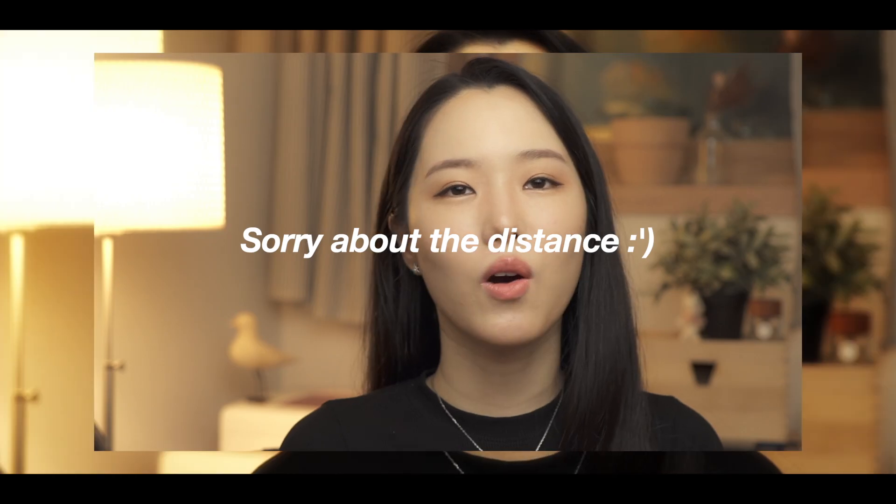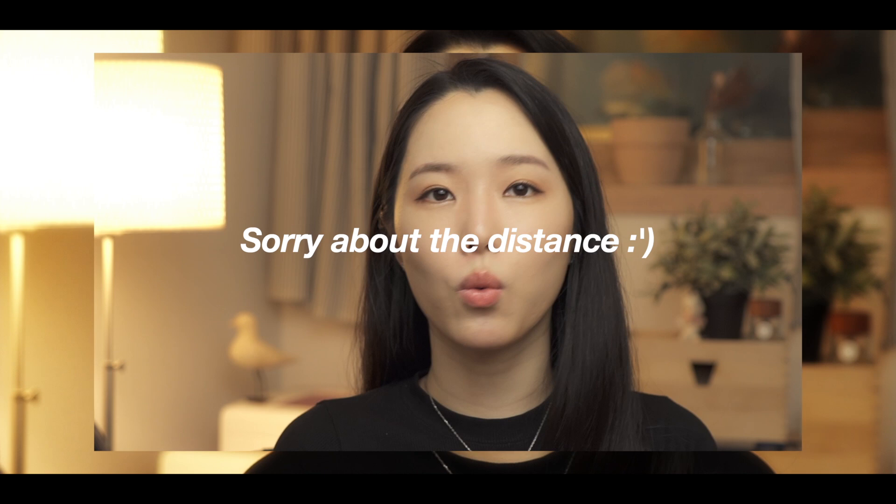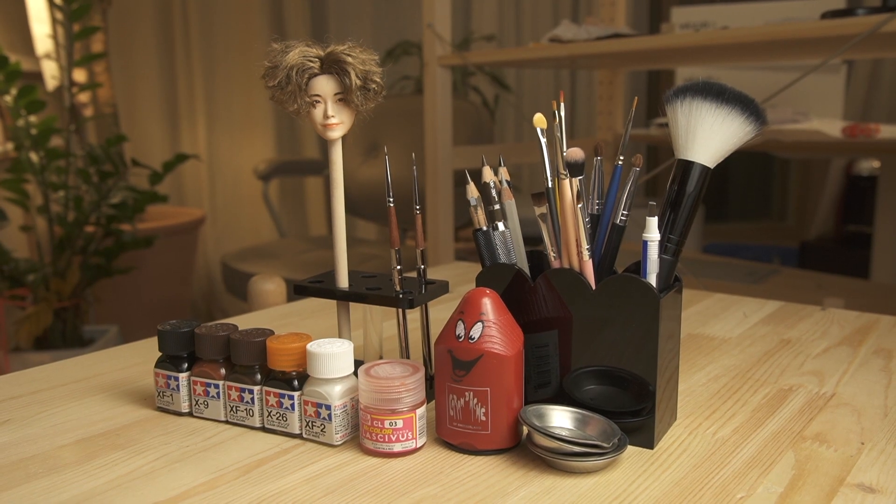Today I'm gonna be doing a 'what drawing media should you buy for doll painting?' video. So I'll show you what I bought, talk through it a little bit, and tell you what tools I think are beginner-friendly. So let's just get into it.